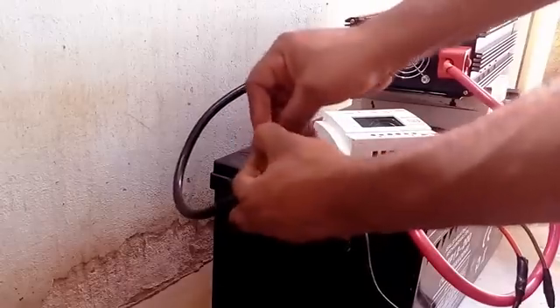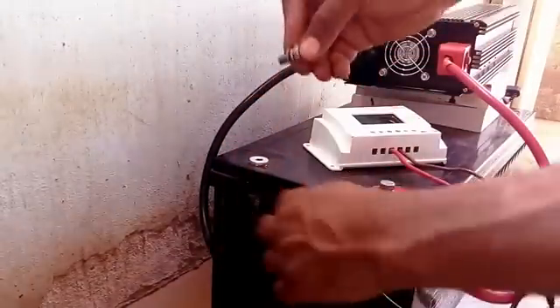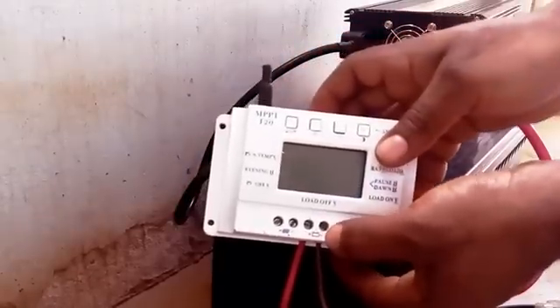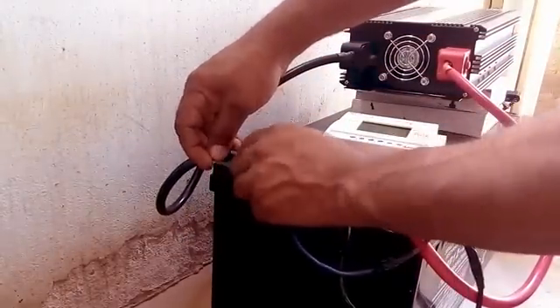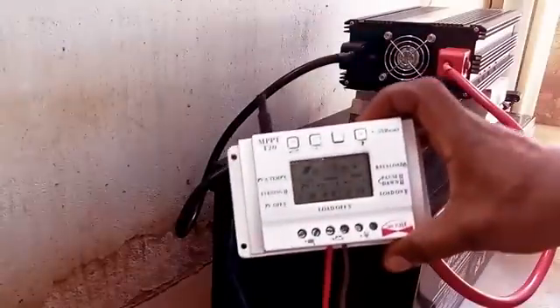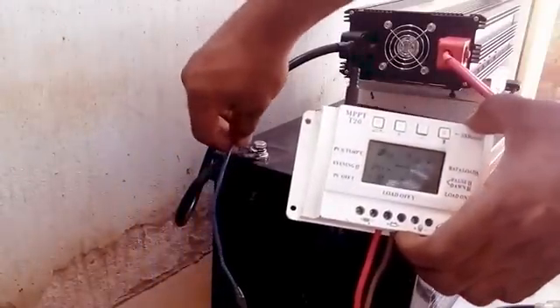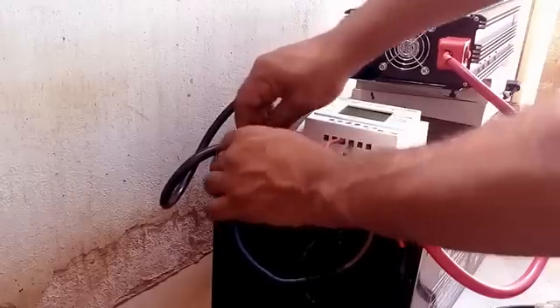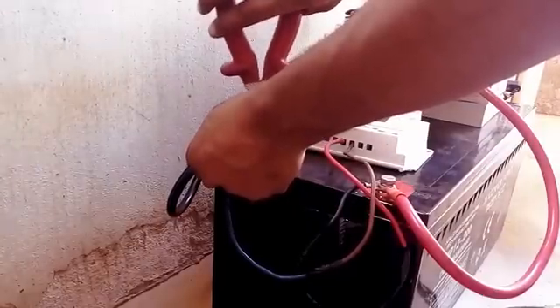Now it's time to hook up the negative terminal. For my charge controller, I locate the negative terminal of the battery and join it with the negative terminal of the battery and also the negative side on the inverter — so everything negative. It's simple: I have three components here — inverter, charge controller, and battery. Put all the positives together and put all the negatives together, and you are good to go.